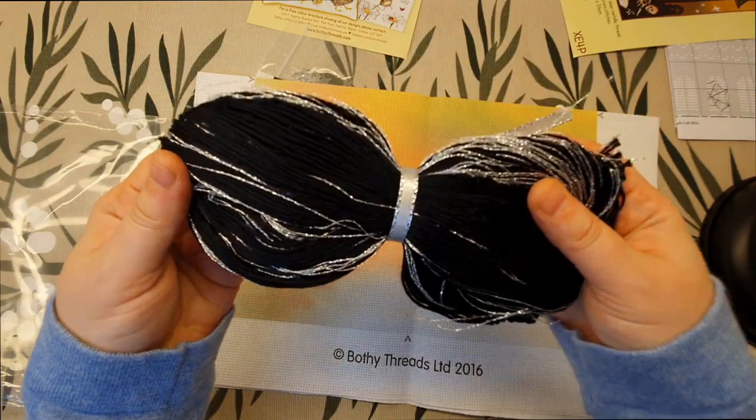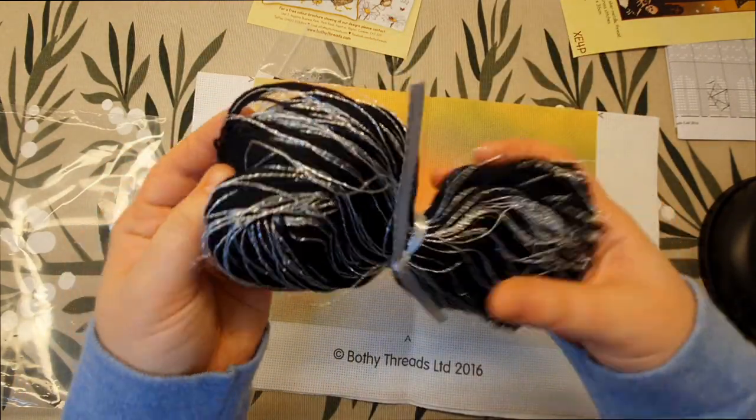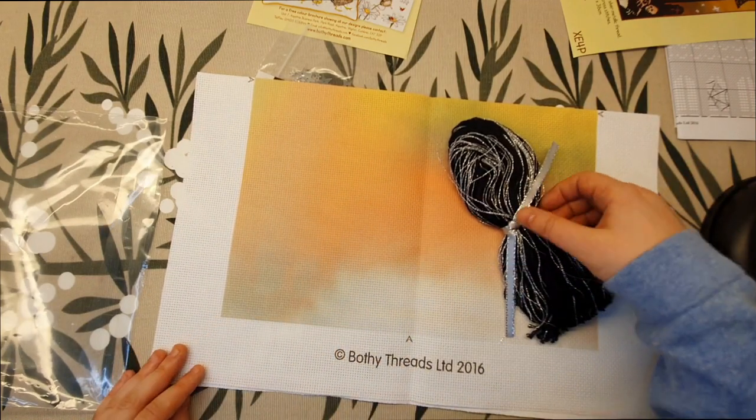This is what it looks like — it's black and just metallic thread. But I think it's gonna look really really nice on the pre-printed fabric.